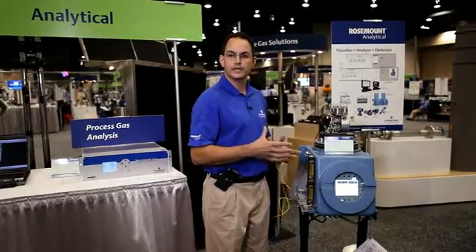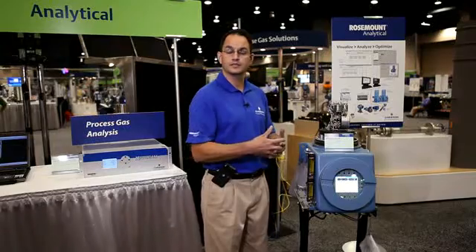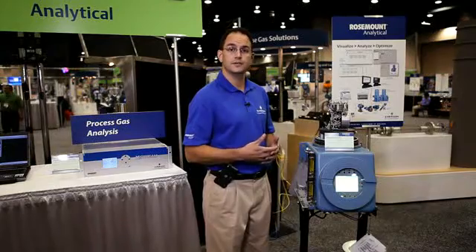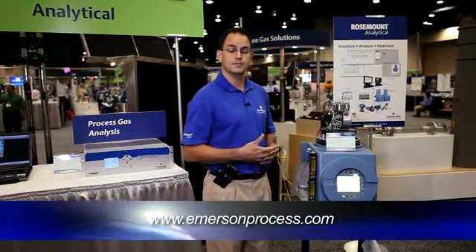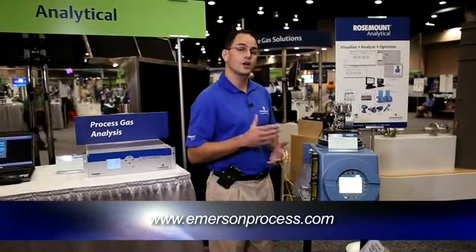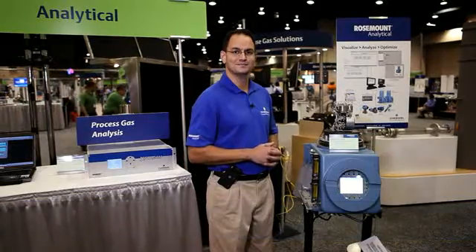I hope that this quick introduction to our products has encouraged you to look into them a little further. You can do so by contacting your local account manager or visiting us at www.emersonprocess.com. Under Brands, slide down to Rosemount Analytical and you'll find us there. Thank you.